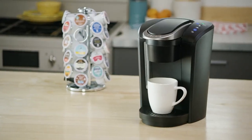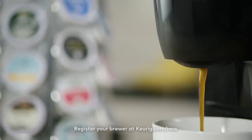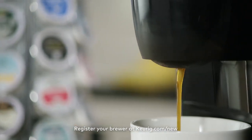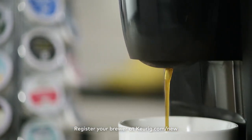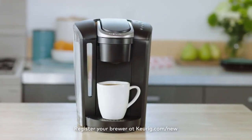Don't forget to register your brewer at keurig.com. Registering your brewer will take less than three minutes. You'll need to know your brewer's serial number, which can be found at the bottom of your brewer box and on the side of your brewer behind the removable water reservoir.